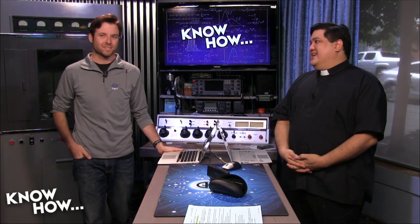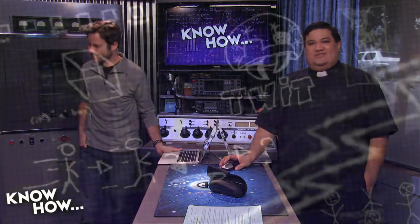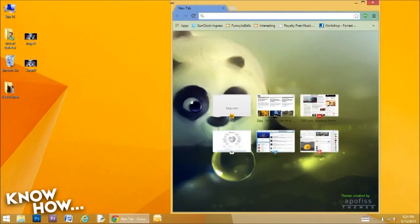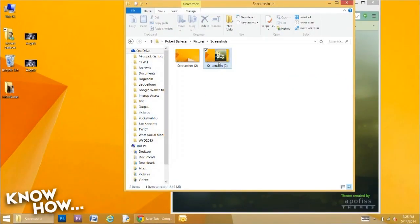A few weeks back we promised Windows 8.1 tips. First tip: if you're an old-fashioned PC person, you're probably used to hitting Print Screen to get a screenshot. Nowadays you could use the Snipping Tool, but there's a shortcut that saves time — simply press the Windows key and Print Screen. A screenshot will automatically be saved to your Pictures folder.